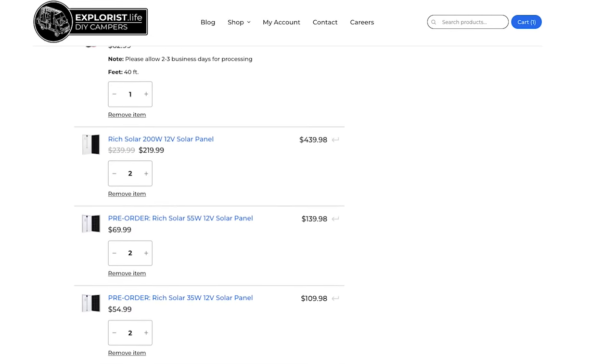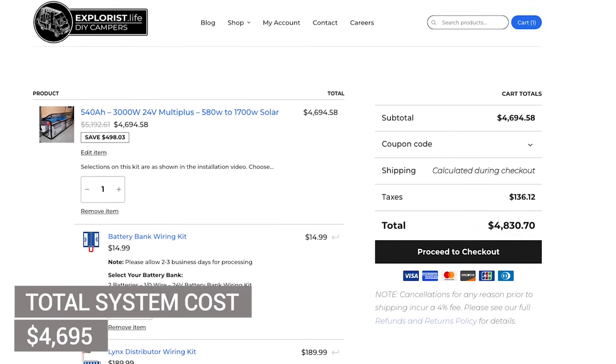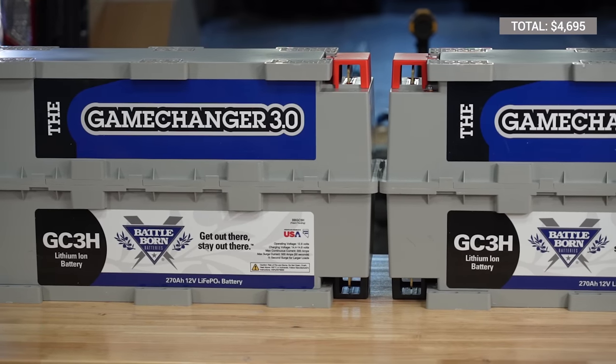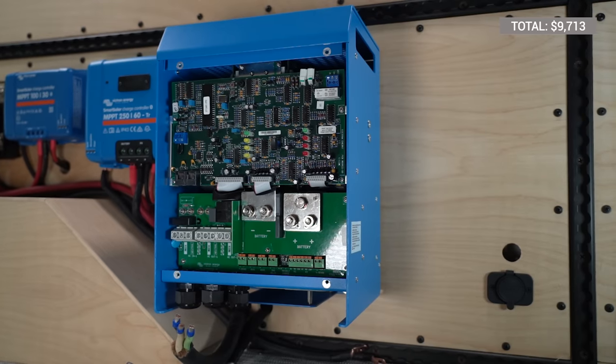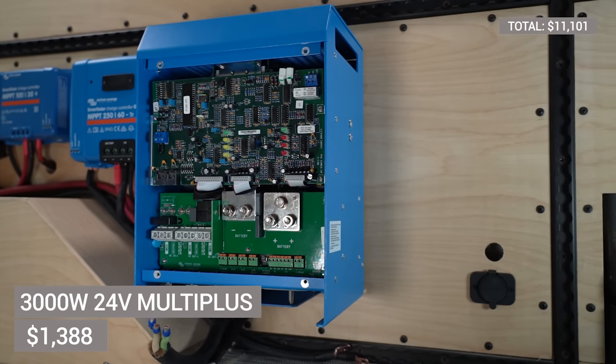Our Explorys Life complete kit for this system, as shown on our website, totals $4,695. That complete kit includes all of the wiring and components needed for the electrical system, except for the two 270 amp hour Battle Born GC3 batteries at a cost of $5,018, and the Victron MultiPlus 24-volt 3000-watt inverter charger at a cost of $1,388. We recommend purchasing these items directly from Battle Born as they will program your inverter charger for your specific battery bank.